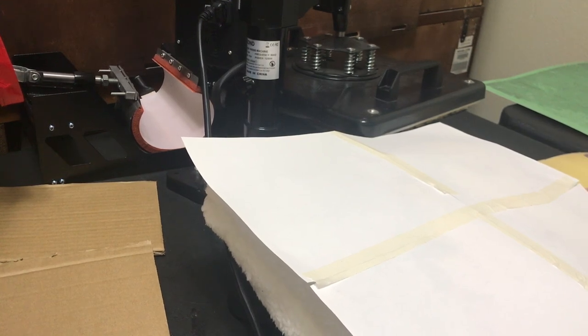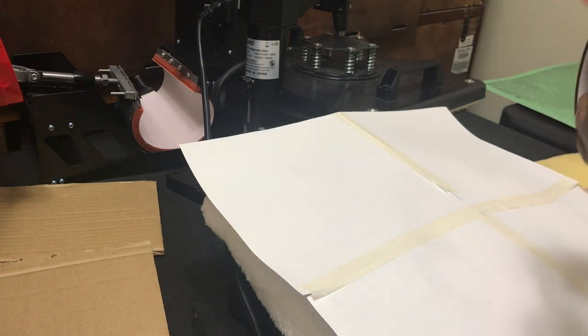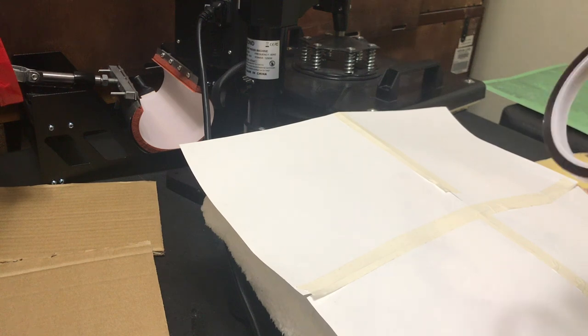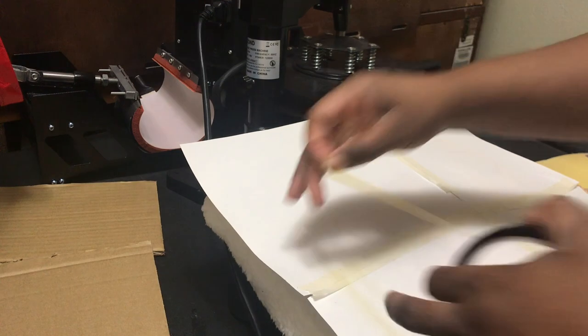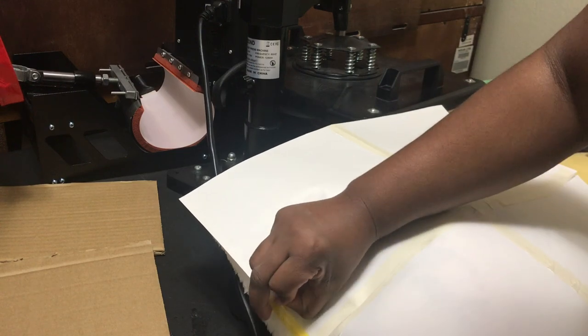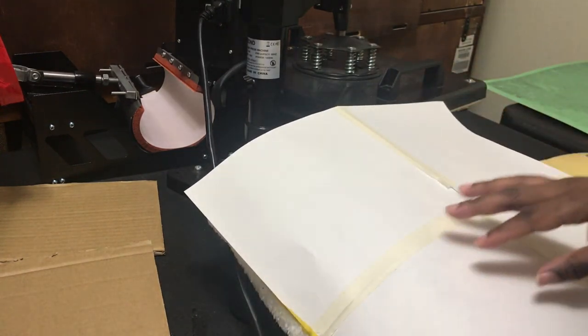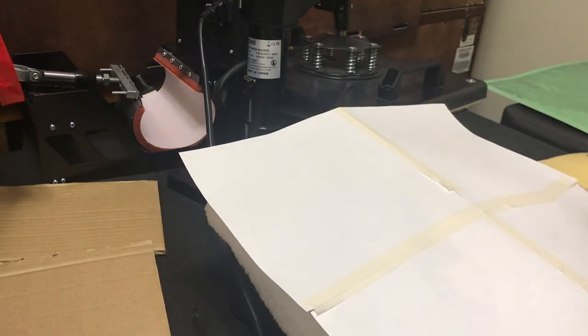For this particular pillow, I don't want to use regular tape like I would with other things. I prefer to use heat transfer tape only because you don't have to worry about it being sticky or leaving a residue behind. So I'm going to tape the paper and the pillow down where I want it. I'm going to tape it in separate sections.